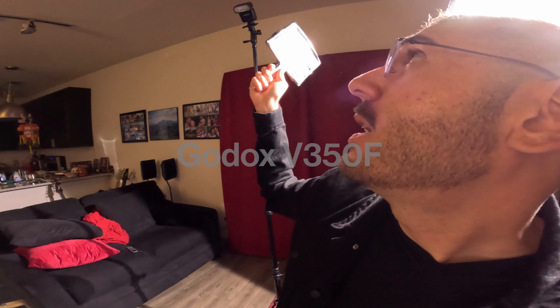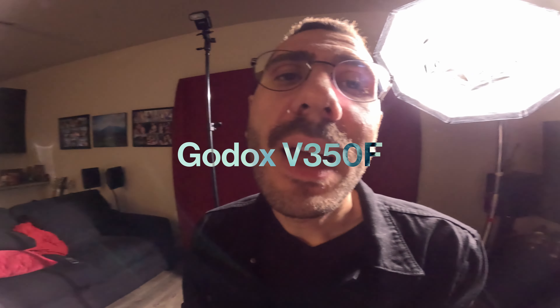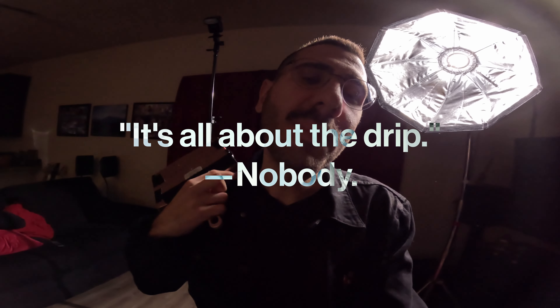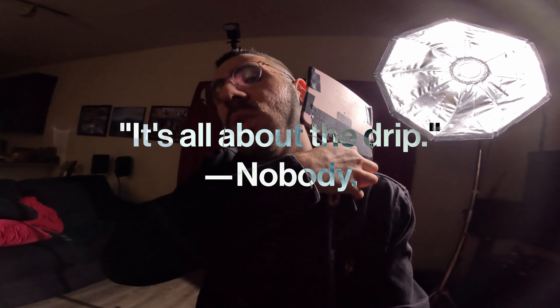That is the Godox V350F, the little baby flash. It's only at 1/32nd of a power but it should give us enough power to do the effect that I'm looking for. And since it's a cooler sci-fi kind of look I got the black jacket on. I'm going to pop a collar, I'm going to look cool.